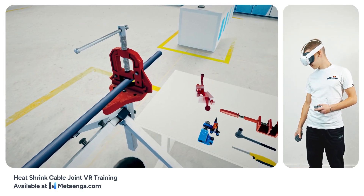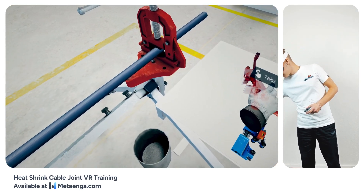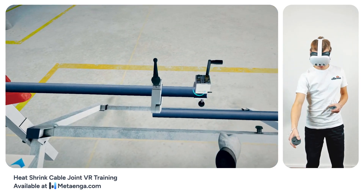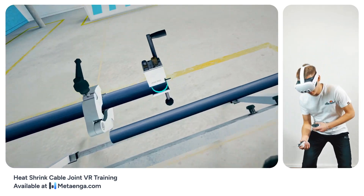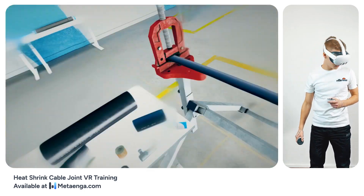Securely fasten the tool stop onto the cable by tightening its screw. Next, mount the US017000 tool at the cable's end — this is your go-to gadget for stripping away the outer sheath. Gently turn the thumb knob, allowing the jaws to clasp firmly around the cable's diameter, ensuring the tool remains securely affixed.